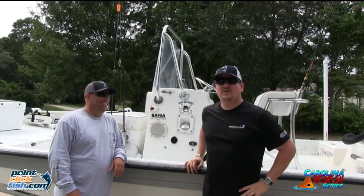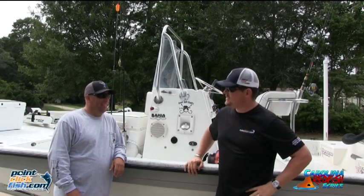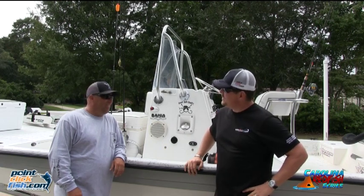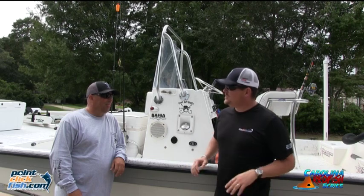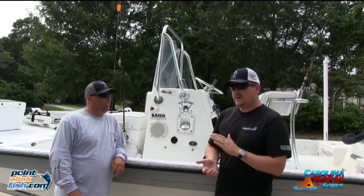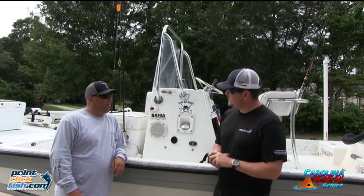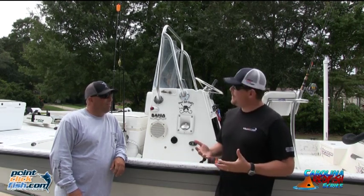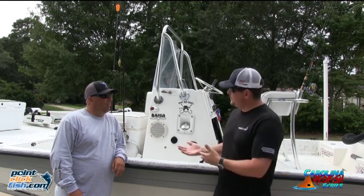I'm Jay at PointClickFish.com. We're here today with Team Pedrick and Smith, Dwayne Smith from the Redfish Guys. Doing well. We wanted to get everybody together. This is part of the Carolina Redfish Series, starting to talk about redfishing in general. You guys are on the PointClickFish.com Pro Staff and part of the Carolina Redfish Series, so we wanted to talk with you today about getting into redfishing — let's start talking about your boat.